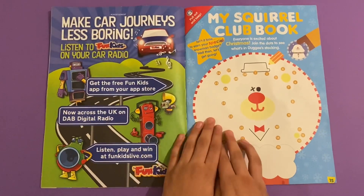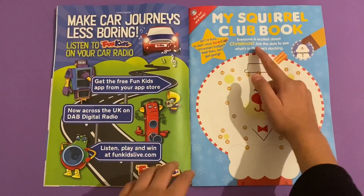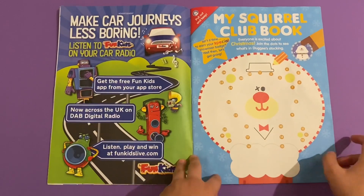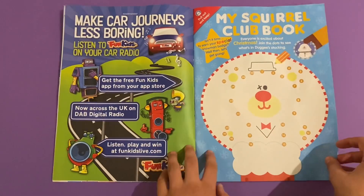My Squirrel Club Book - everyone is excited about Christmas. Join the dots to see what's in Dougie's stocking. That'll be a teddy bear - if you can see it's told by the face, it's a teddy bear.